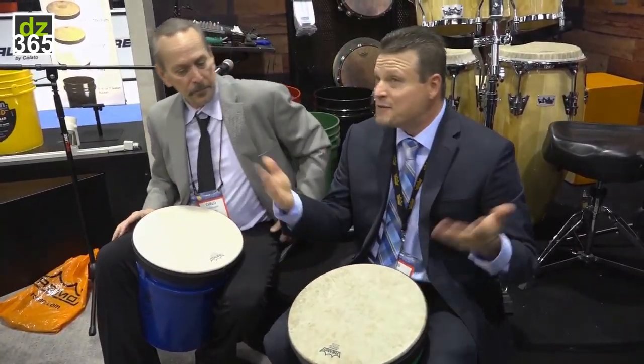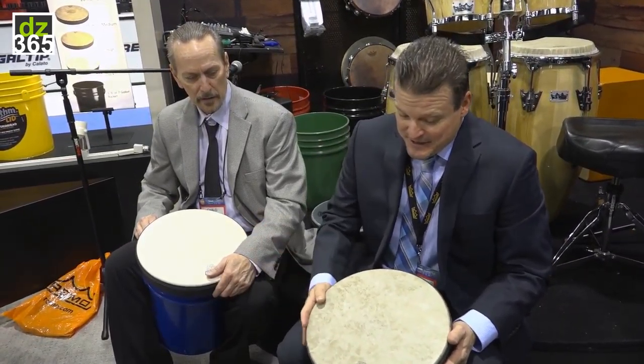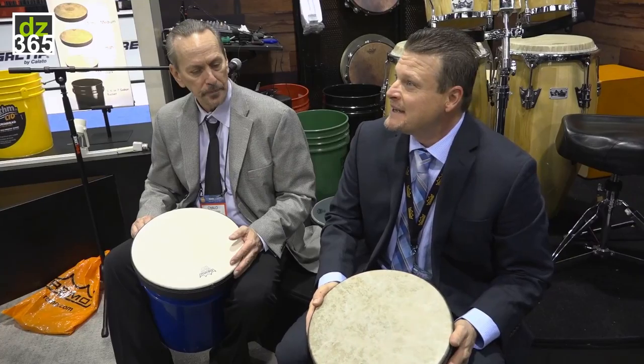People can play buckets now, which is kind of cool. You go to your local hardware store — somewhere close and accessible — and the head is going to be around 35 US dollars. What's the bucket cost you? Five bucks.